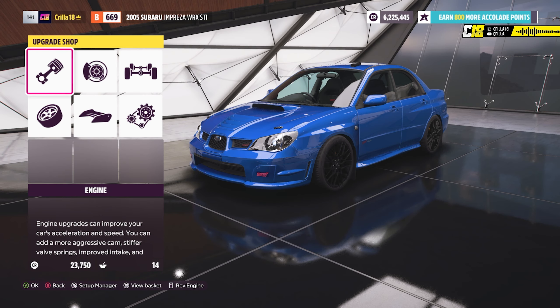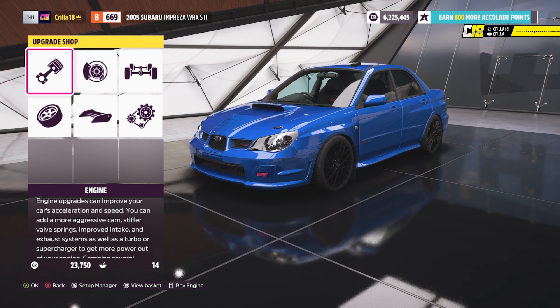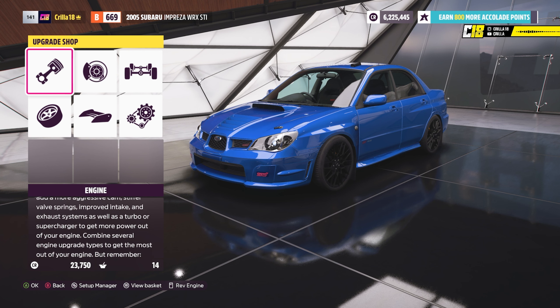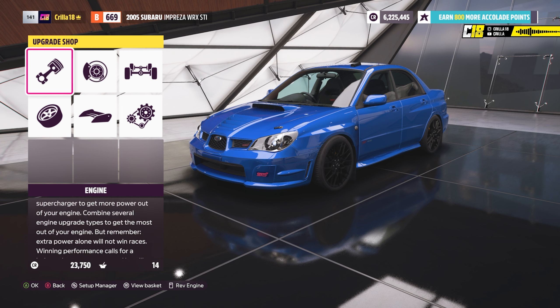Welcome back to another Forza Horizon 5 video. Today we're going to learn how to stance out any car inside Forza Horizon 5. First thing you want to do is get yourself a car — any car doesn't really matter. I've chosen the Subaru Impreza 2005 WRX STI.